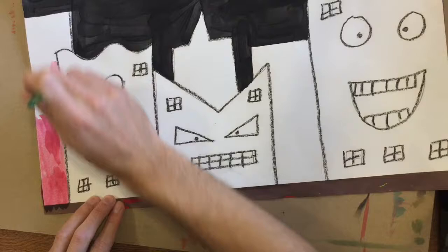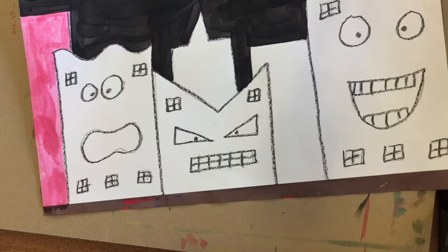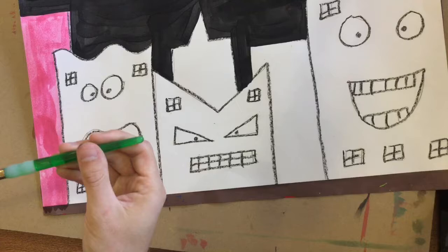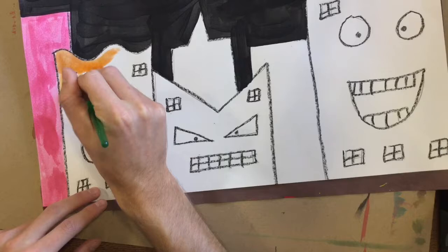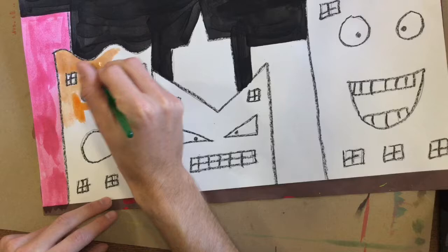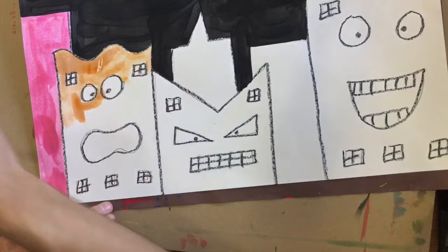Finish with red. Now I need to wash out my brush. Remember to tap, tap, tap it on the bottom, and give it a little wipe so you don't have that water on your brush. Now I can use orange. This building has some windows, a face, eyes, and a mouth — so you're going to paint around those things. We'll come back at the end and finish those up.